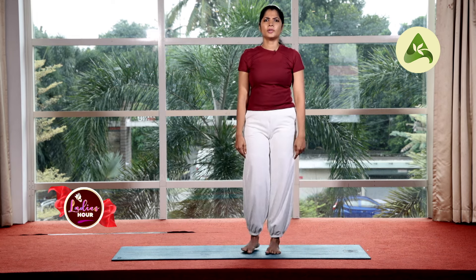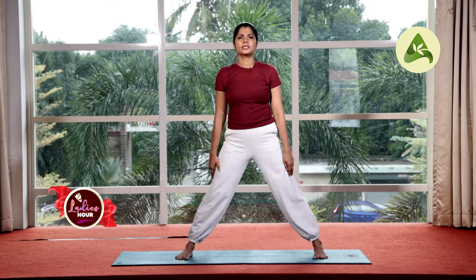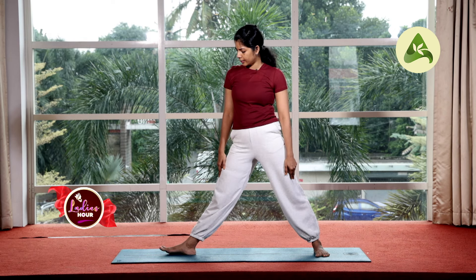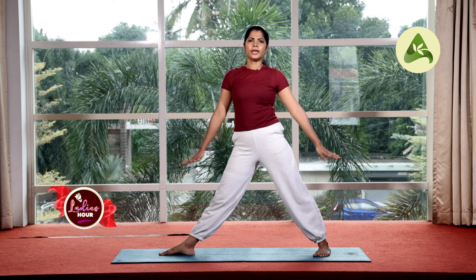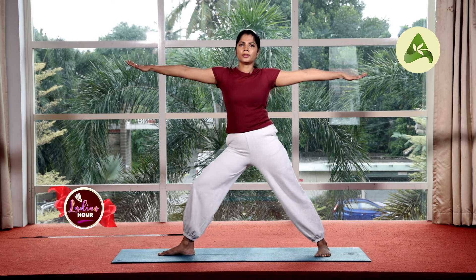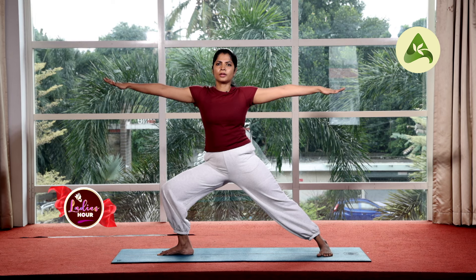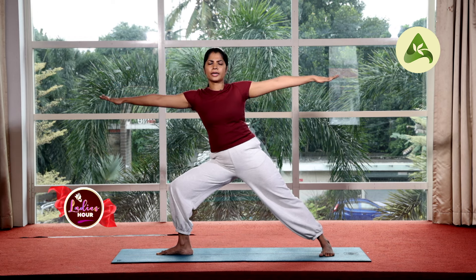Now we are doing the right side. Right leg, maintaining the same distance. Right foot to the right side, left foot slightly inward. Inhale, stretch your arms at shoulder level. Exhale, bend to your right side. Hold. Make sure that your knee is in a straight line.